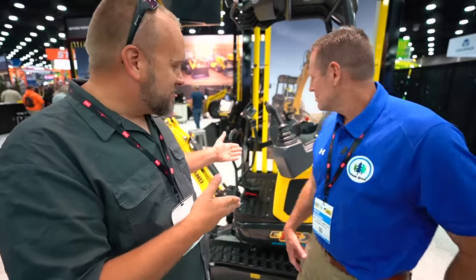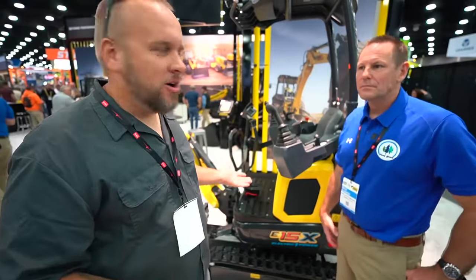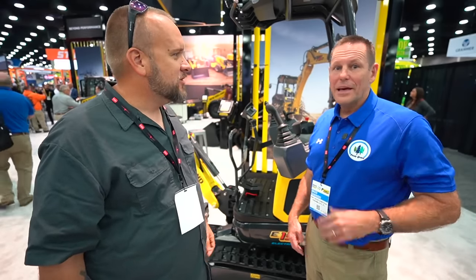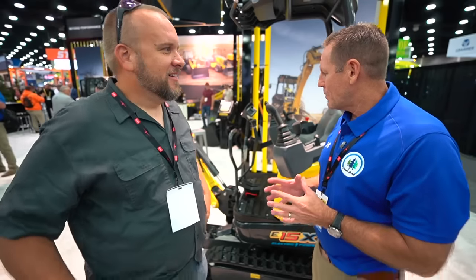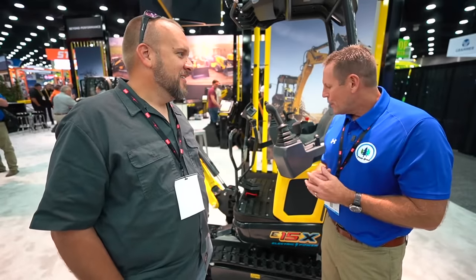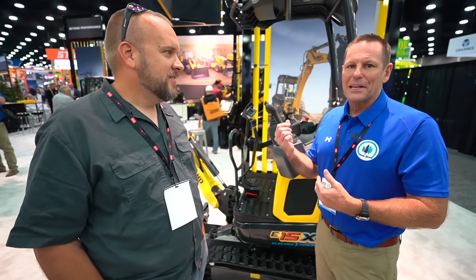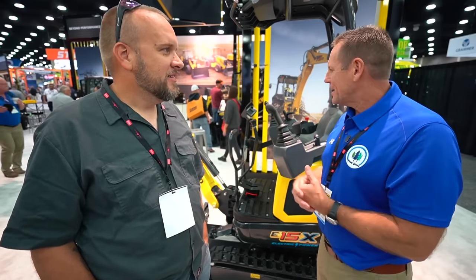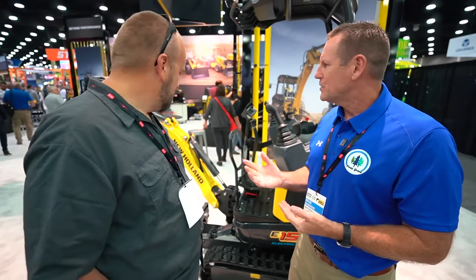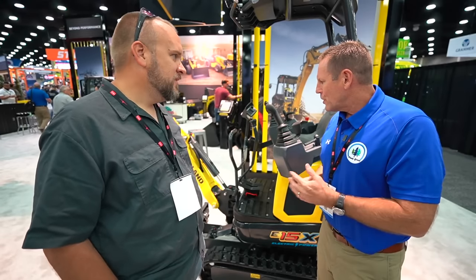We're still here at New Holland Construction and I didn't notice this machine at first — I thought it was just another small excavator, but someone said this is electric. Is this a fully electric machine? It is — fully electric. That's why I was asking the representative about it, because having an excavator myself, they're noisy and they have the emissions and all that. The fact that you can get a powerful machine like this and it's electric I just thought was fascinating, so I did an interview and talked to the guy about it.